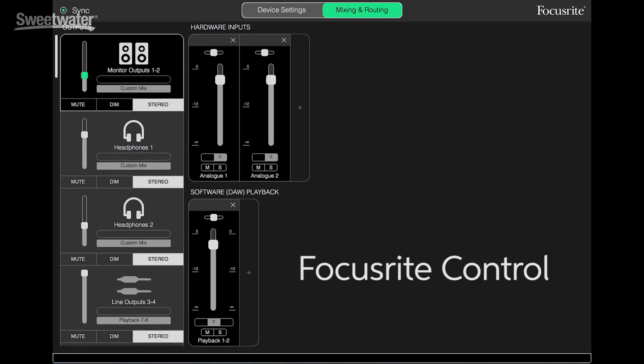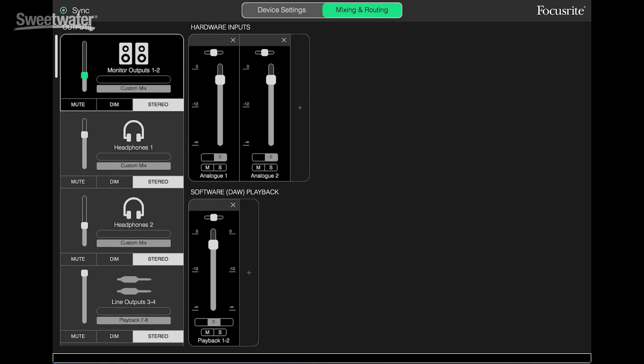As we've seen with other Focusrite audio interfaces, the RED 4PRE comes with Focusrite Control. This app allows us to control the inputs, the outputs, and the routing inside the box. We can set up all the features, the sample rate, and so on. We can also create independent, latency-free mixes for the monitors, Headphone 1, and Headphone 2. Let's take a look at Focusrite Control.